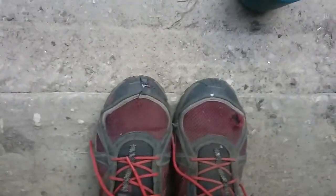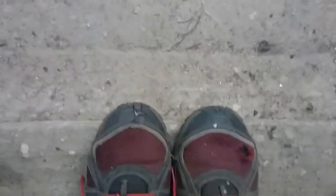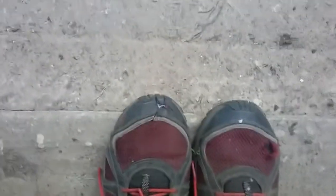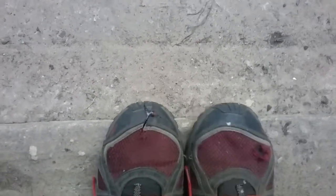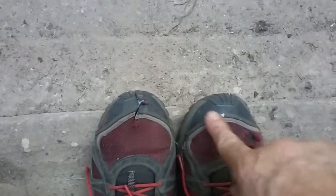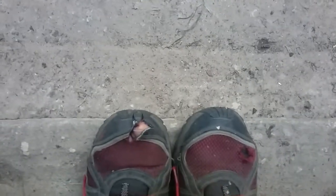Okay gang, what's up — shoe update. Made a modification: for some reason or another, my left toe is longer than my right toe. My right toe ends in here, but my left toe — see where it's at — left toe is way out here.